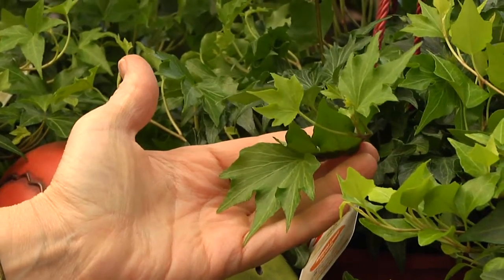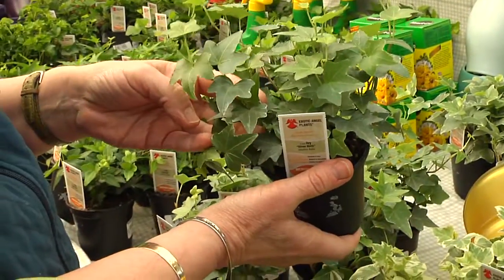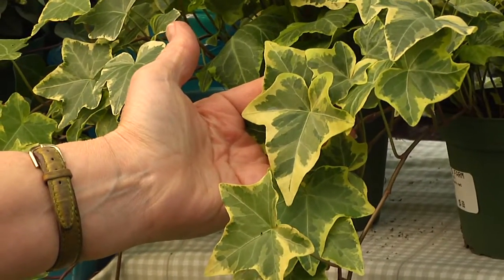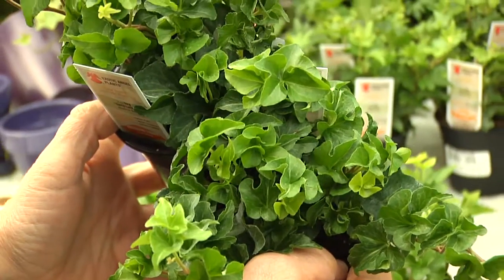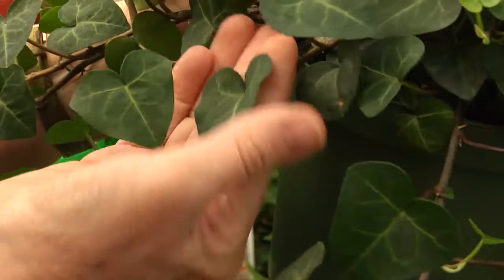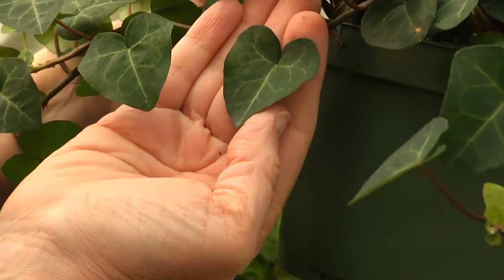Named for their leaf shapes: fan-shaped have wide plain leaves; variegated ivy have two colors, as subtle as Silver Bells — a hint of silver — or Gold Baby, gold on green. Pixie Dixie is a miniature leaf, Curly Locks distinctively curly, and Spear Point sharply pointed. My favorite, named officially heart-shaped, becomes widely available around Valentine's Day.